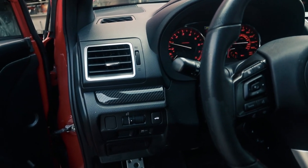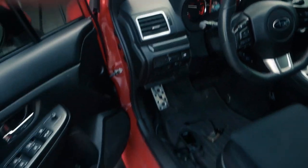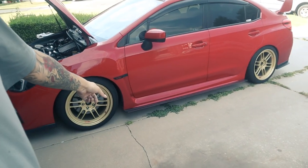Idling just fine, sitting at 700 RPM. I'm going to go ahead and get the Subaru jacked up into the air, continue on with the oil change, and then I'll be done for the day.